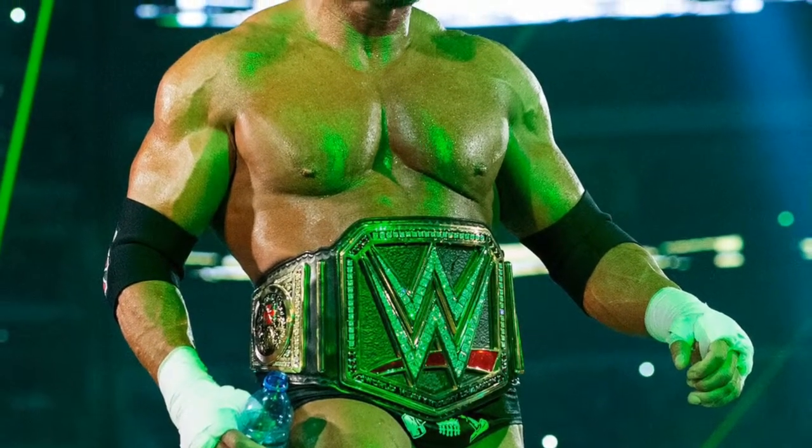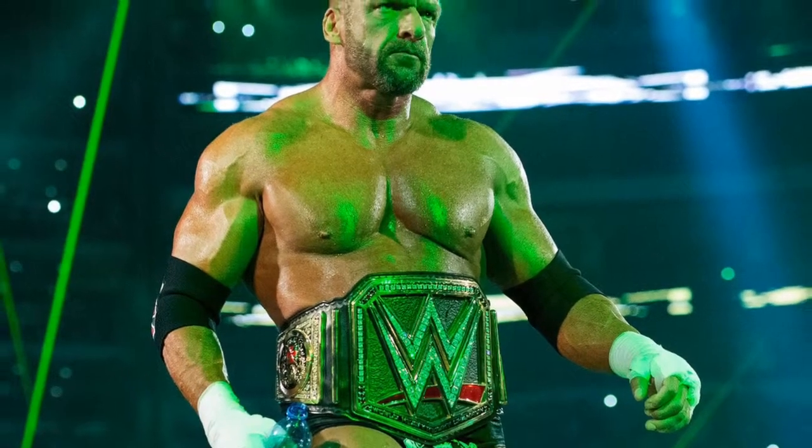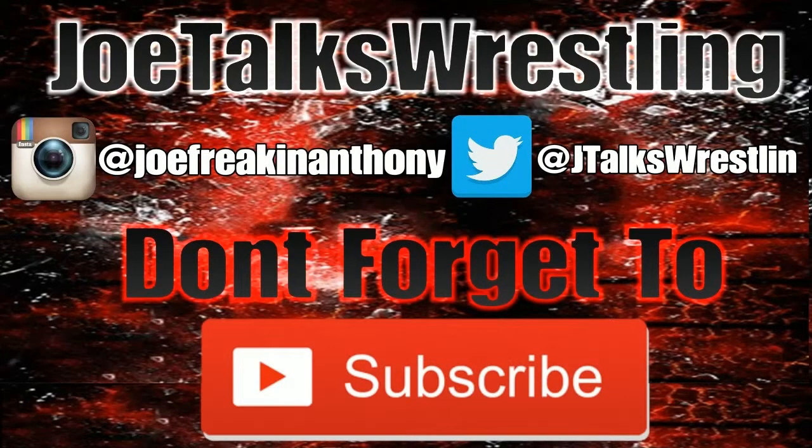Anyways guys, I do hope you enjoyed this video. If you did, be sure to give it a like, comment and subscribe. I've been Joe from Joe Talks Wrestling, and I'll see you in the next video. Goodbye. Burn it down!